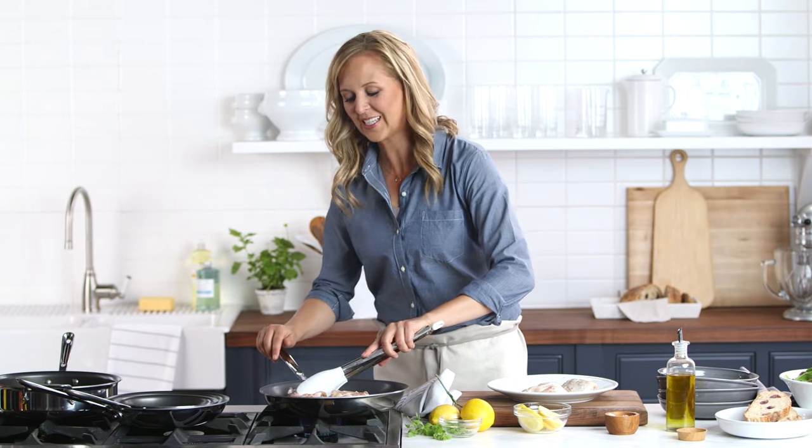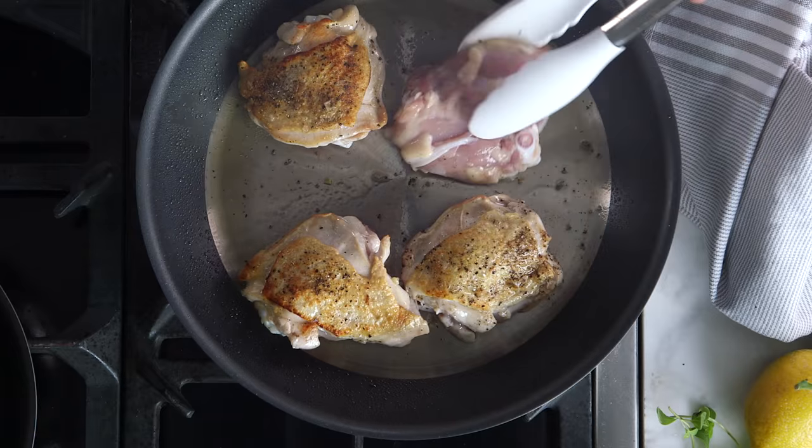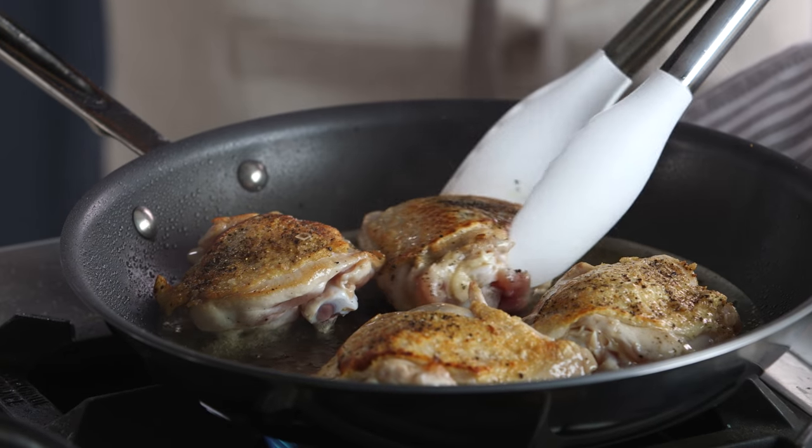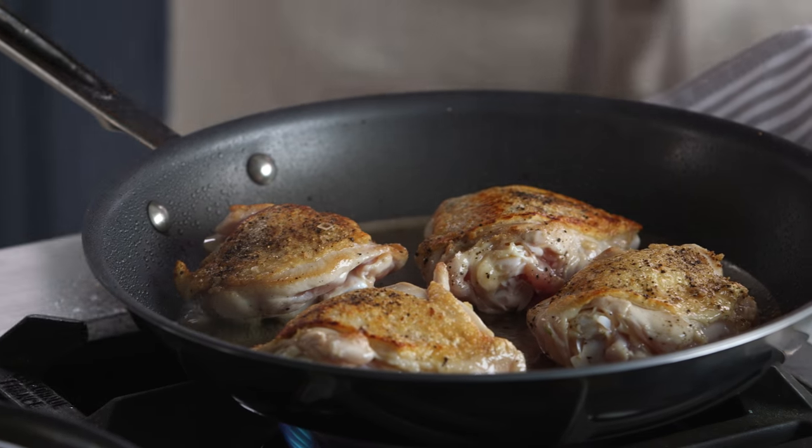Let's take a look at the chicken. See how gorgeous that skin is? Nice and caramelized. Got a great sear on this stainless. And of course, being D5, it's got those five layers that we've come to love about All-Clad for really great heat conductivity.